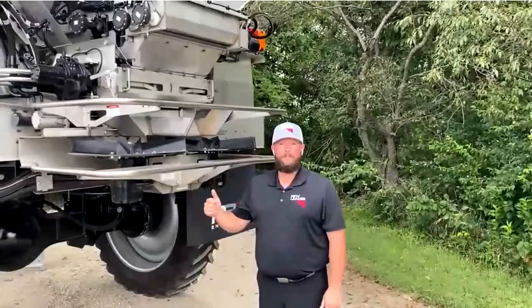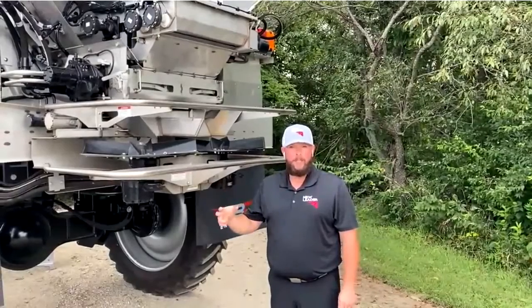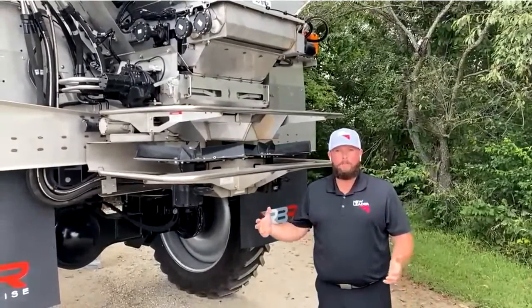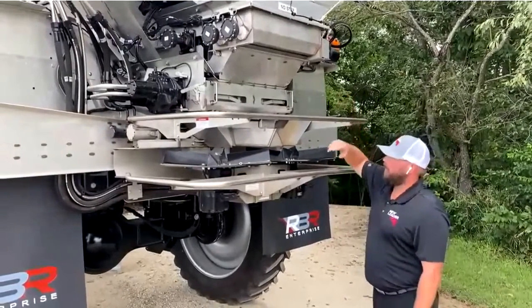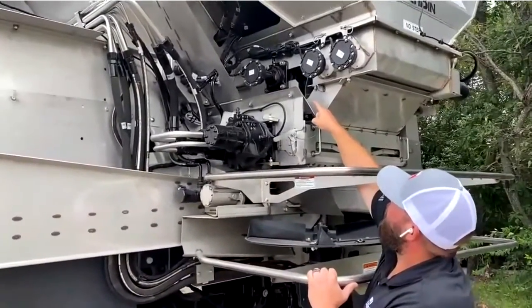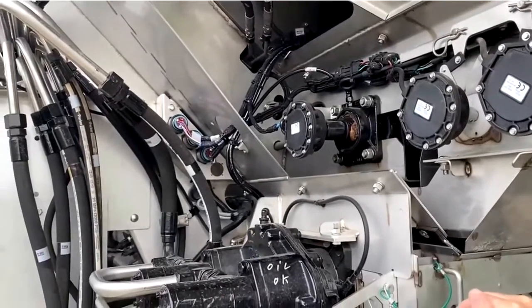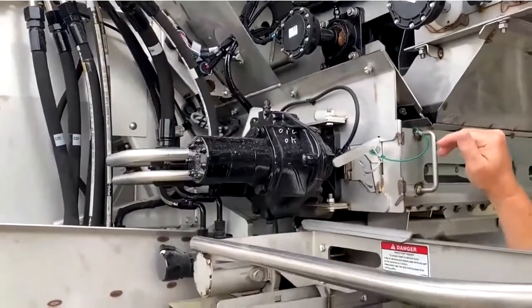One thing to note on our second bin conveyor: this is now a 409 stainless steel chain link, so you do not have to oil it as regularly as the main conveyor. I would suggest putting some fluid film on it from time to time to make sure you are getting some sort of lubrication on that chain. For chain tension measurement, measure from the back sill — inside the insert, the chain needs to be touching inside that sill anywhere from 30 to 34 inches.